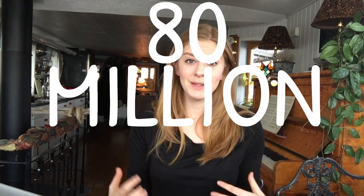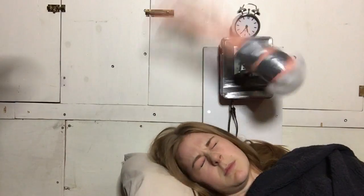Hey! So the Wake Up Machine video has been viewed around 80 million times — it gets freaking mad! There is a chance that I am the person in the entire world that most people have seen getting slapped in the face with a rubber arm.